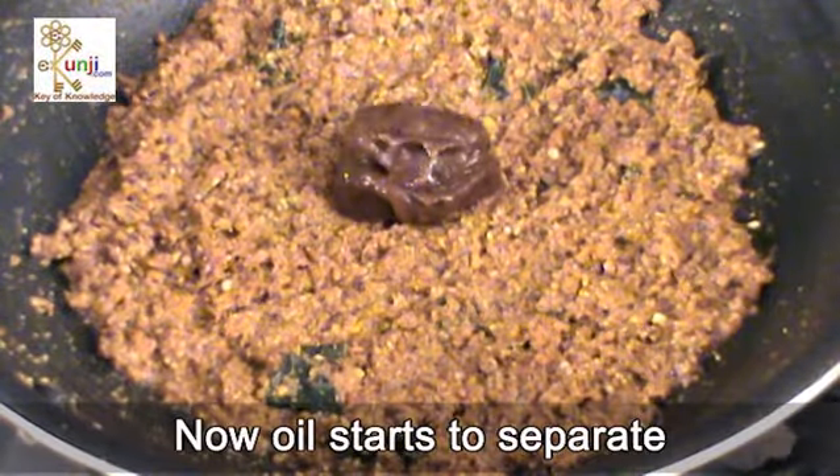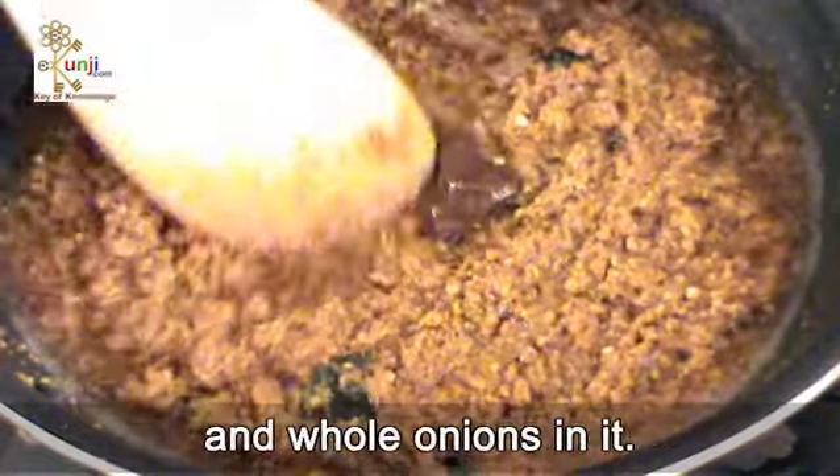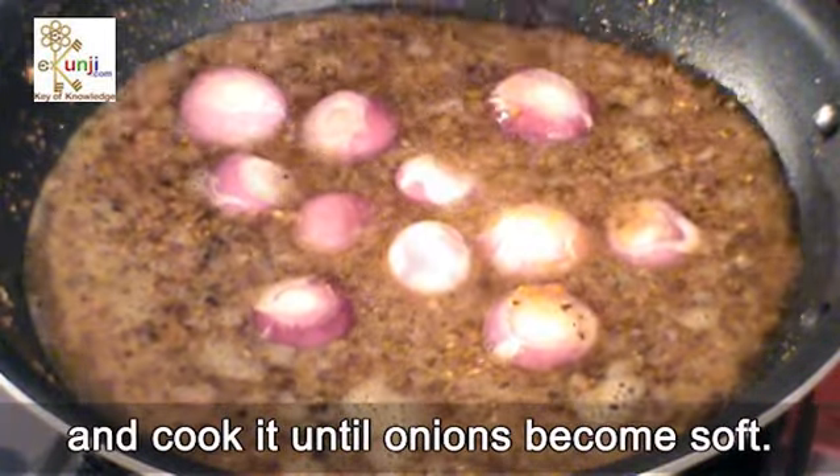Now oil starts to separate. Then add water, tamarind pulp and whole onions in it. Cover it with a lid and cook until the onions become soft.